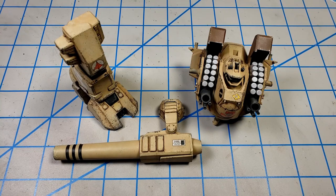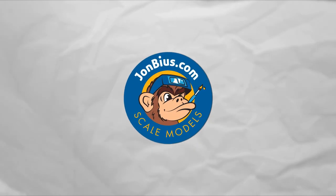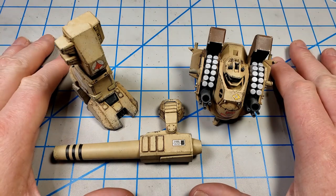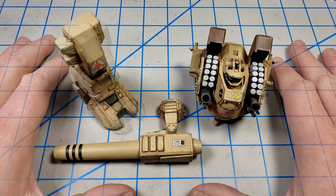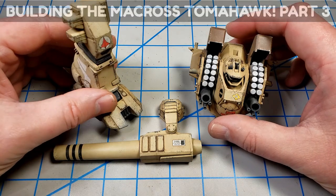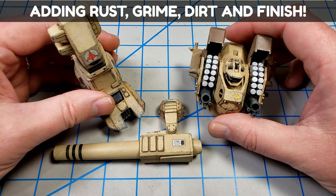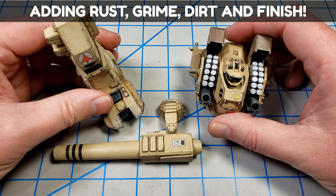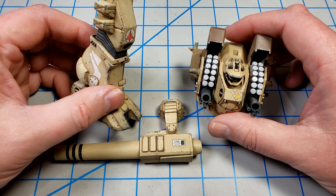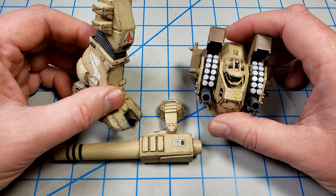It's time to finish up this Wave 1/72nd scale Destroid Tomahawk from the Macross anime series. Hey, I'm John from John Builds Scale Models. Thanks for joining me for this video. I'll admit I'm a little reluctant to get this thing finished up simply because I'm enjoying it so much. There are always a few models that I wish I could just keep tweaking on, but it does need to get finished up, so that's what this video will do.